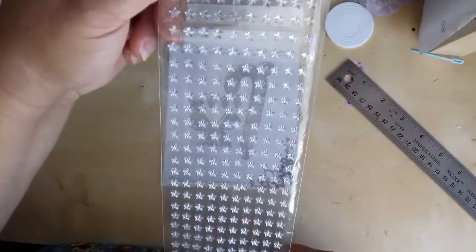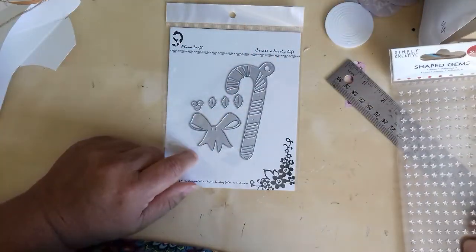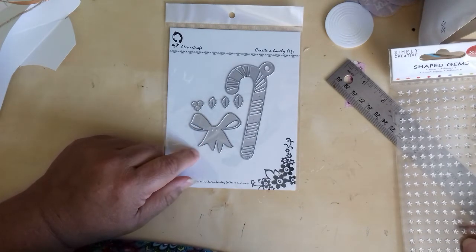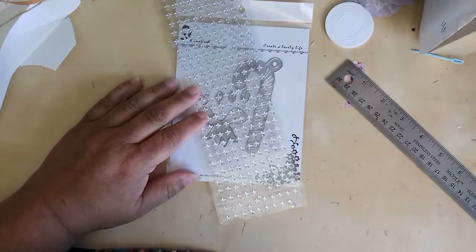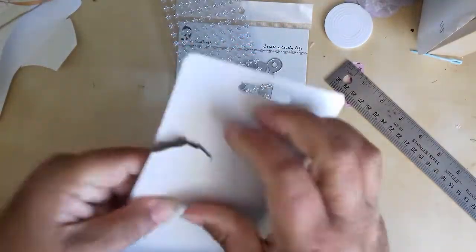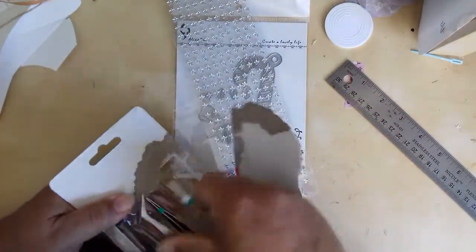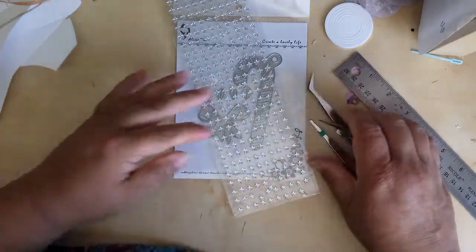I bought these in The Range — obviously coming up to Halloween, for stars and things like that. They were a pound. That one I think was £2.89 or something — it was less than £3 anyway. These were £1 or £1.50 or something like that in The Range. And I've got loads of tweezers — I use a lot of tweezers because my fingers don't work right.